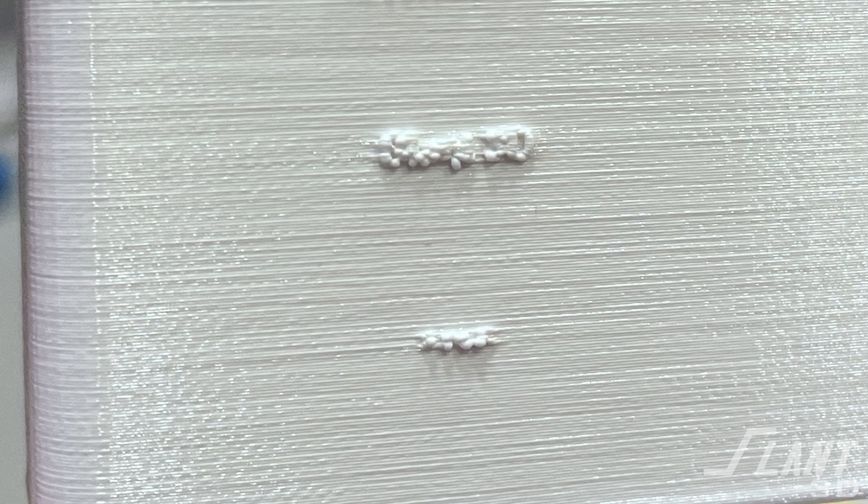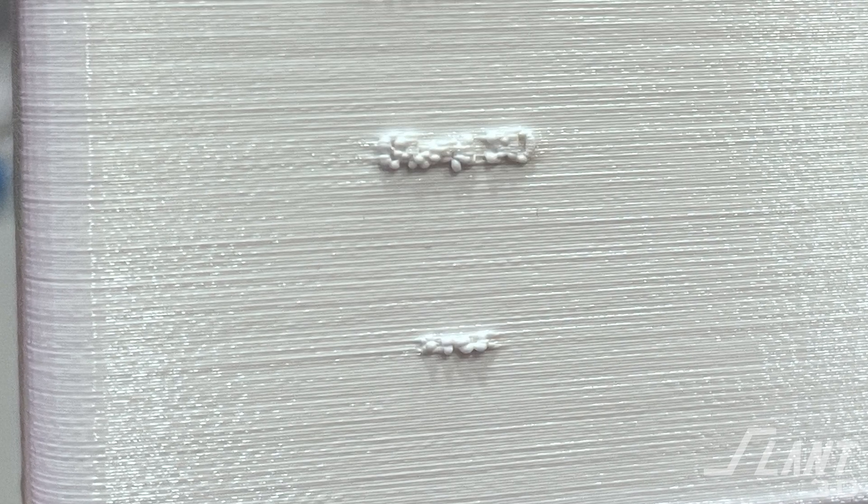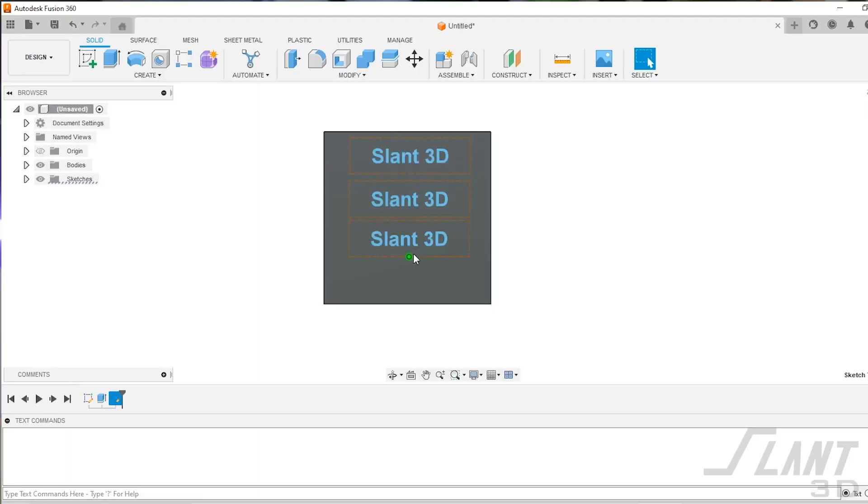At very small sizes, it becomes just a divot or a wart on the side of your part with no legibility whatsoever — it might be ignored completely by the slicer. Make sure you are designing text that is an appropriate size, with each feature somewhere between 0.5 and 1 millimeter thick. Lean into bold, heavy fonts, especially if you want to maintain that type of information.